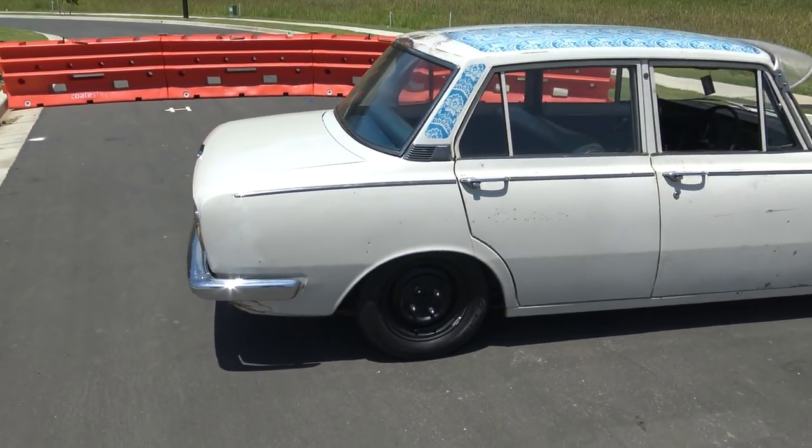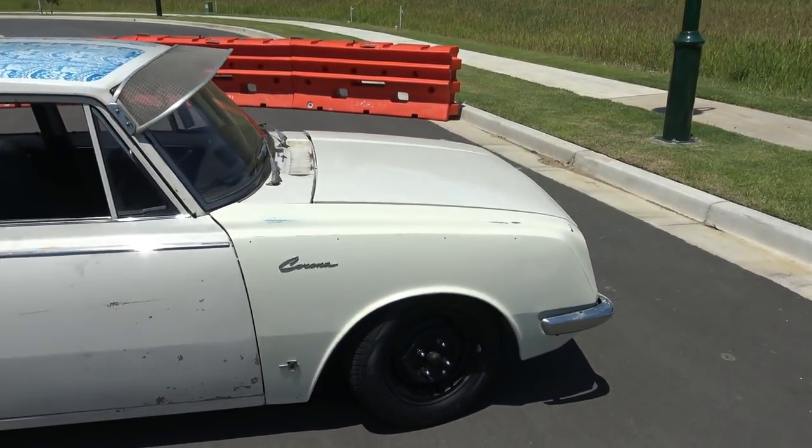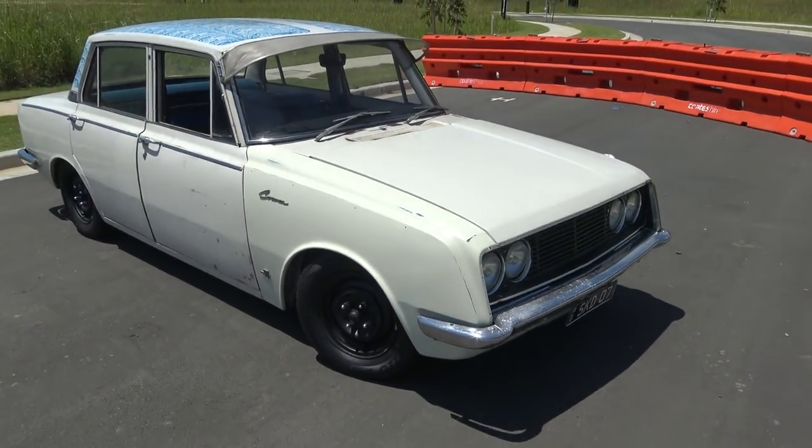I bought this actually about three months ago, but I've been in the process of moving house and everything. So I have done a few things to it, but not a lot in that time.